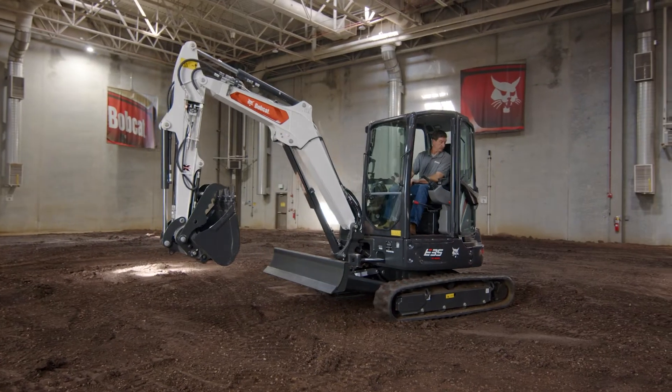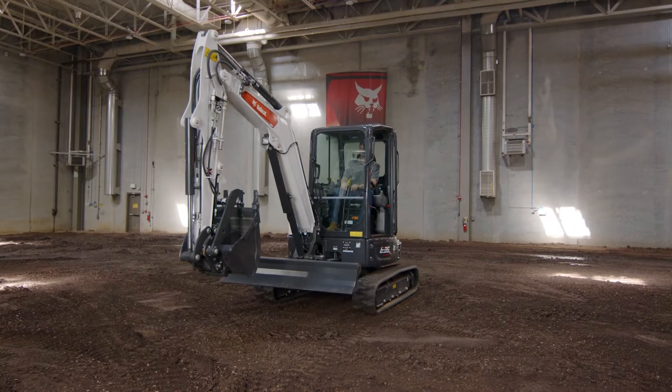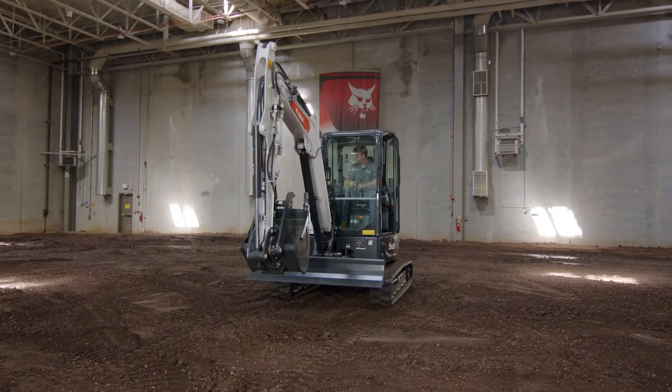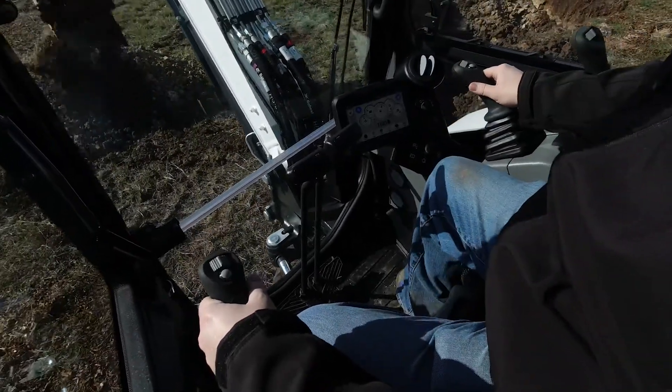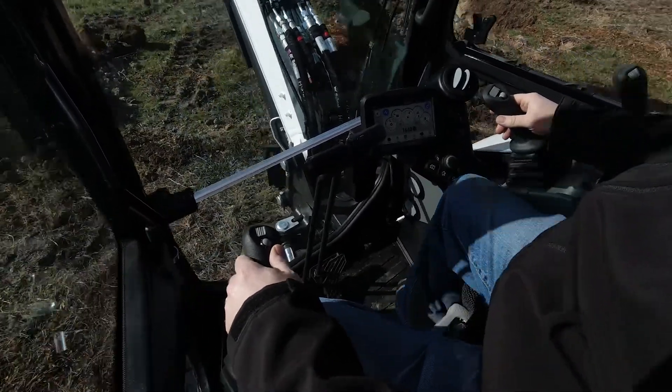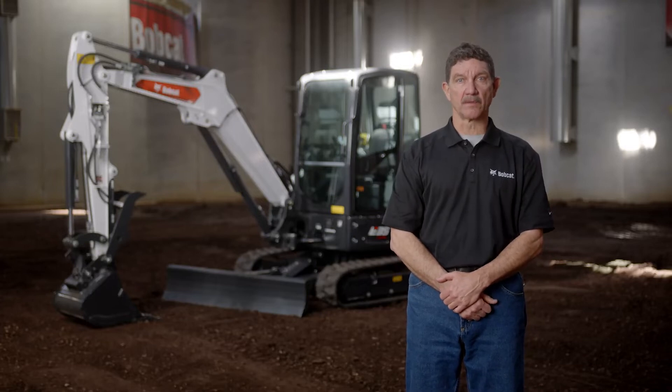Before we begin, let me remind you to be a qualified operator. You must read and understand the warnings and instructions provided in your operation maintenance manual. Take some time to learn and understand the warnings and instructions before you use your machine. You can also find more information at Bobcat.com/training.